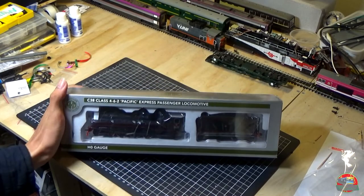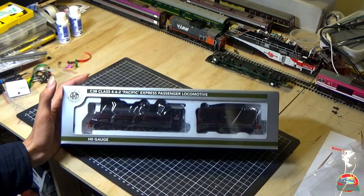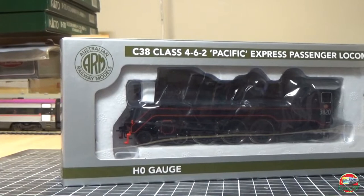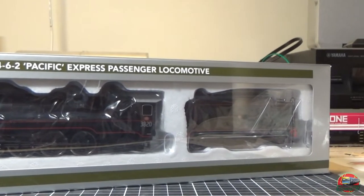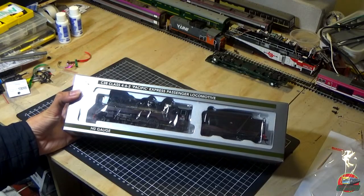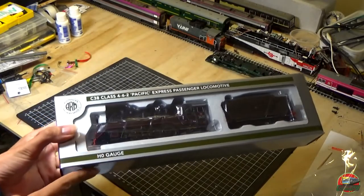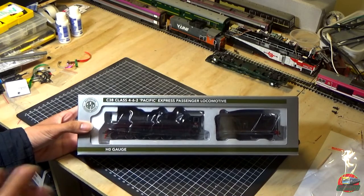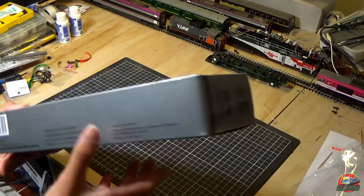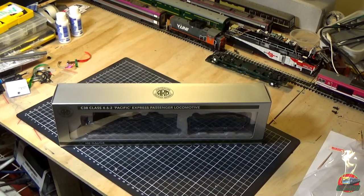Alright, so here we go. We've got something kind of different. It's definitely not Victorian. It's an Australian railway model — C38 class, 3820. It's the un-streamlined model, and it's the third C38 they have brought out. HO gauge — I've always used the letter O, but I'm not sure which spelling is correct. In any case, I've got one of these today, something different to the fleet for obvious reasons.